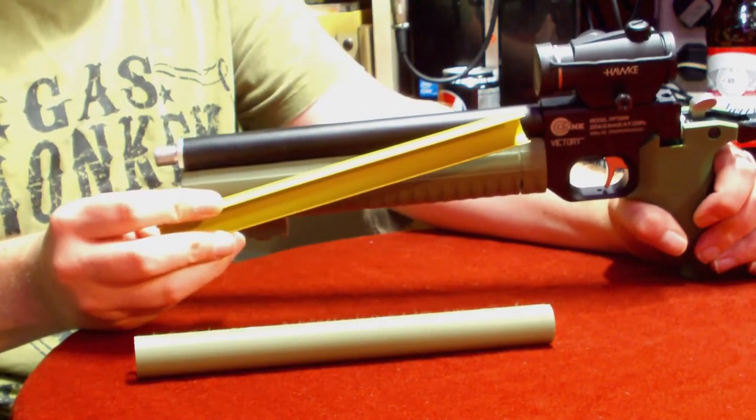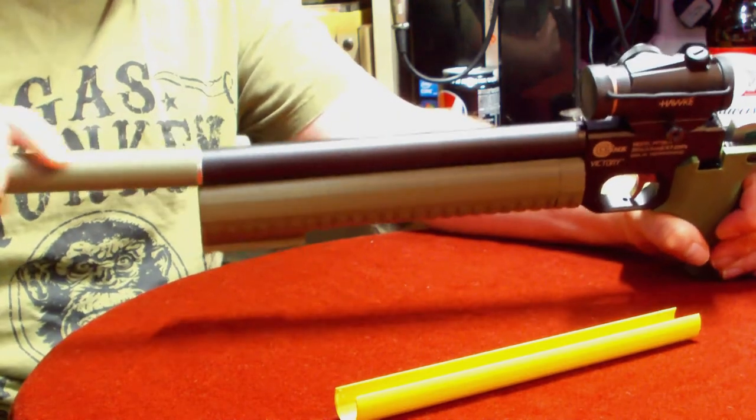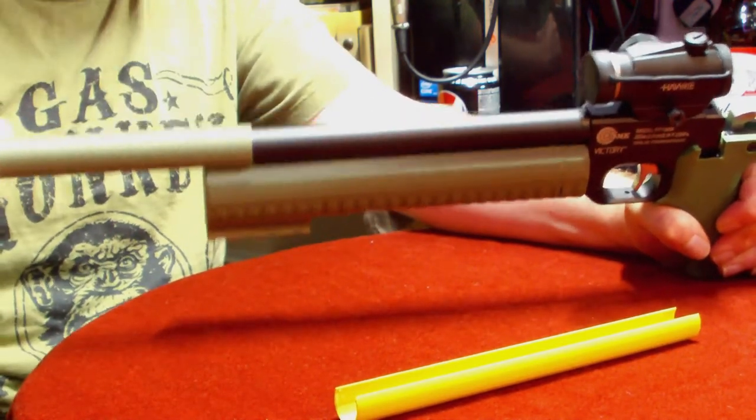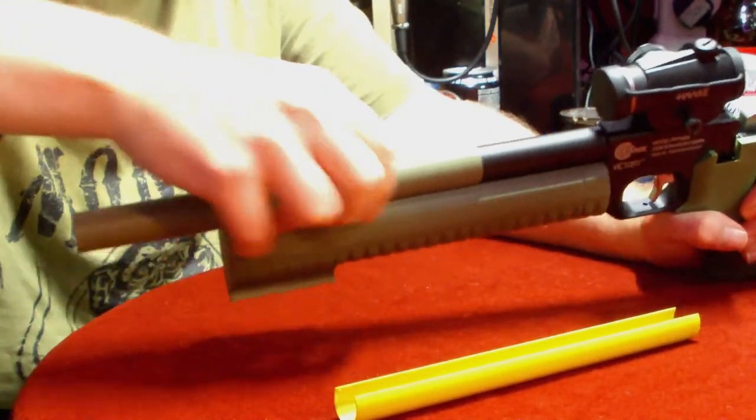It looks a bit better on camera than it does in real life. In person this actually looks mustard yellow — pretty much like Dijon mustard. It's meant to be a military light green, or a sand-type colour, but that just didn't work. So he redid it in the same green as the rest of the gun and I think it looks pretty well. Once that's on you won't really want to be taking it off — it's a very tight fit. Also, that cover covers up your inlet portholes, keeping them nice and clean.